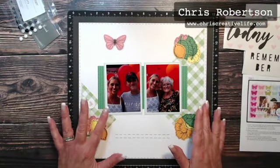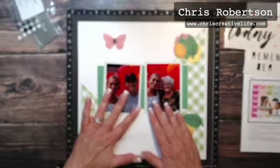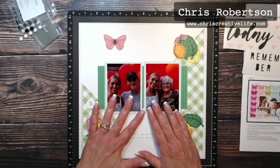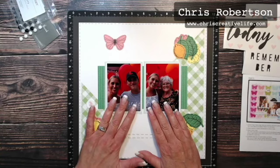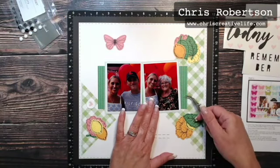Now I think I'm going to put in my title. Actually, I want it to overlap my photo, so I'm going to glue these photos down first and then we will add the title in.